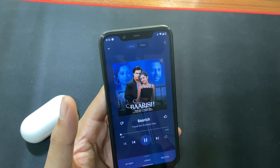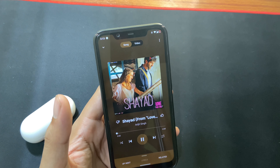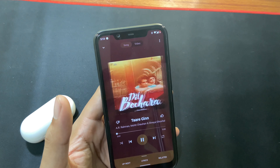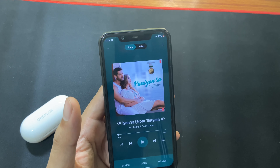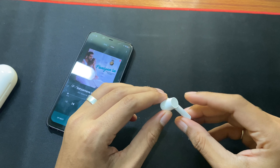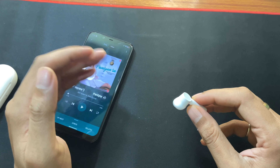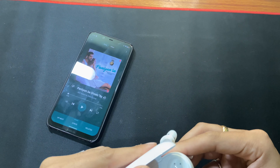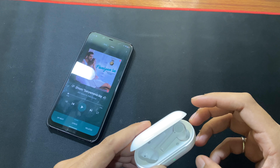Now let's see how to control calls and music from the earphone itself. To jump to the next track, double tap on the touch area of the left or right bud and it will take you to the next track. For calls, if you want to answer just double tap on the touch area of either bud. Double tap again to disconnect the call. If you want to reject a call, long press the touch area for 5 seconds and it will reject the call.